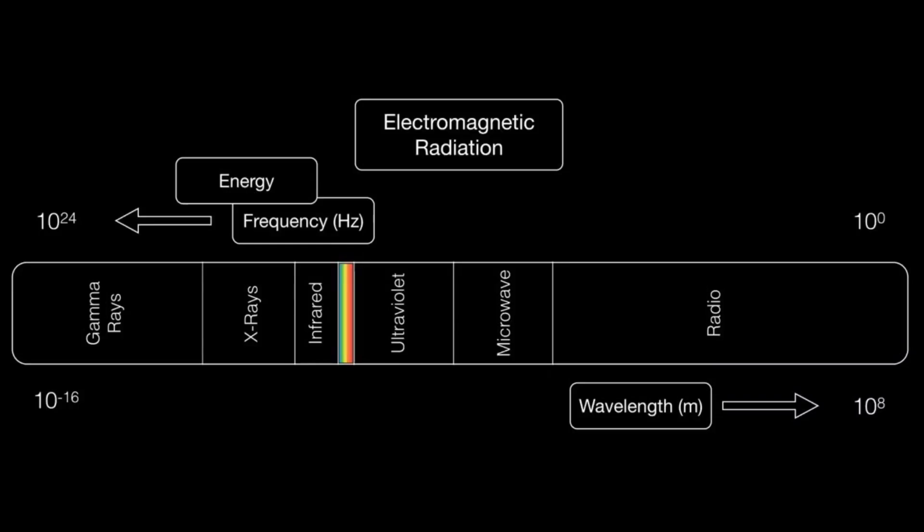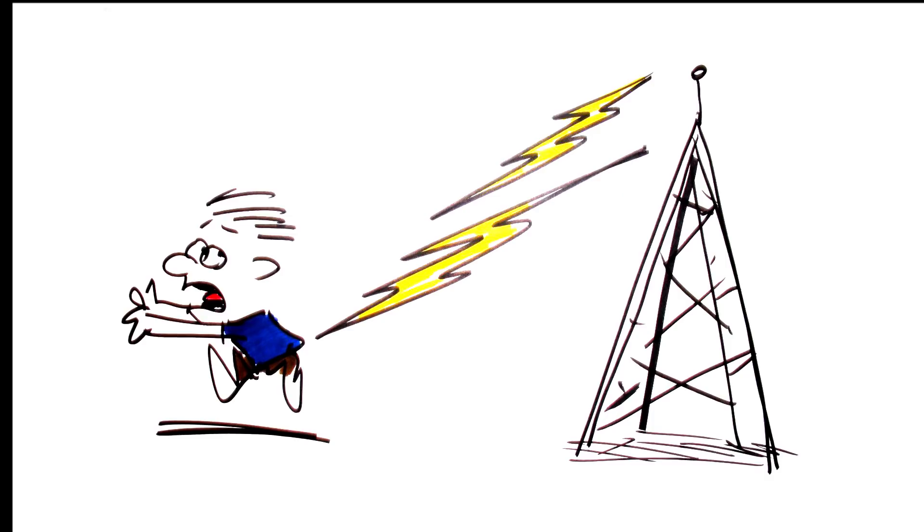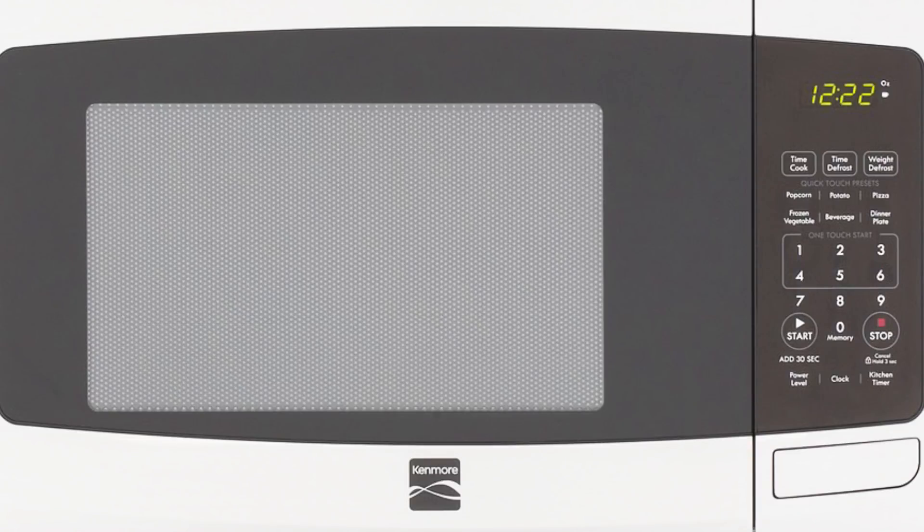Electromagnetic radiation is everywhere around us — ultraviolet light, microwave ovens, AM, FM radio — but sometimes it is undesirable and harmful, and that's why Mr. Faraday has this invention named after him. If you look at your microwave oven, the mesh-like part within the transparent window is a Faraday cage, keeping your oven from cooking your face off while you watch your ramen warm up.